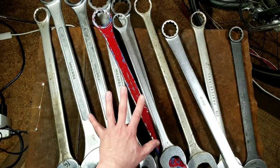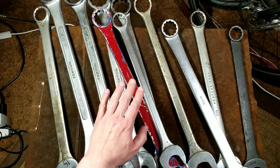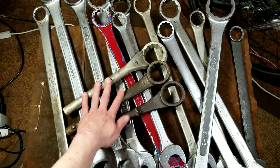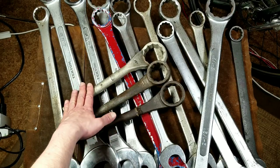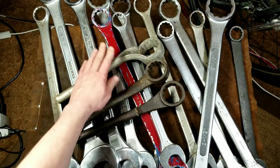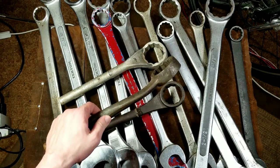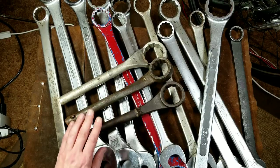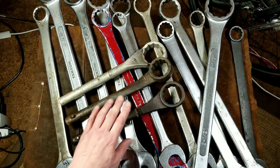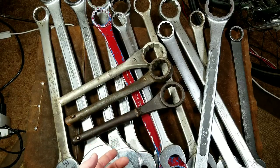When you get larger than this, wrenches change to a different style known as interchangeable handle wrenches. Here's how they work — we just dug these out. Here's a few different kinds: this is a Snap-on Blue Point, this is an offset — just a big version of an offset wrench, like a two and three-sixteenths. We've got a one and seven-eighths, one and thirteen-sixteenths — these are OTC's, or Owatonna Tool Company, been around a long time. They all have inch shanks and use an interchangeable handle.